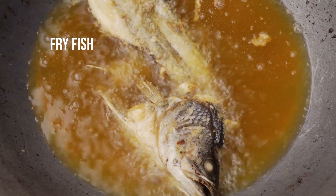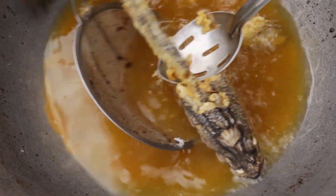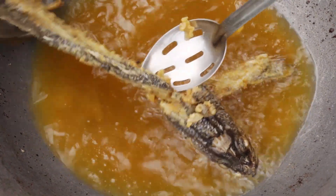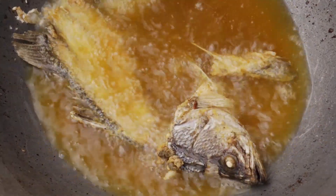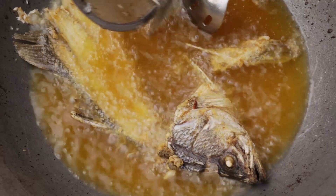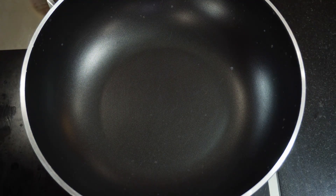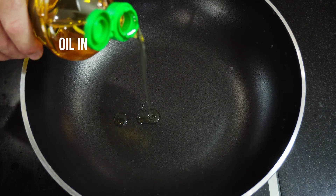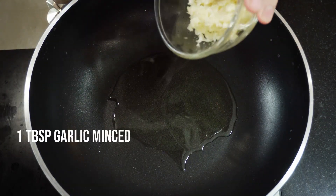We also need to fry the fish carcass because this is going to be the base of our dish. Most Thai restaurants, when you get a fish dish, will have the fried fish carcass as the base with everything piled on top — and we're making this restaurant style.